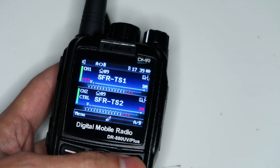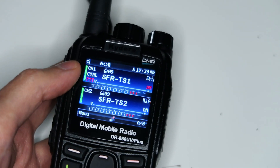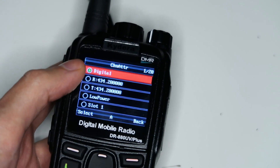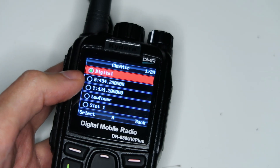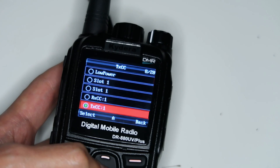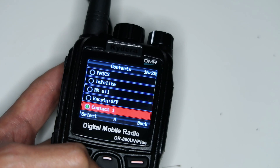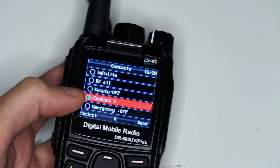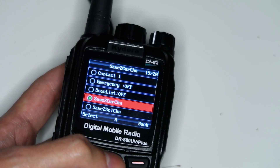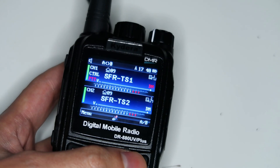Then exit that menu. Press the button to switch control to the top line and go into that by holding it. Again, it should be a digital channel, the frequency should be the same. This time select time slot one, and the color code should be the same. Keep going down and select the same contact as well. If you're doing this in channel mode, make sure to save it — save to current channel — just to save those changes.